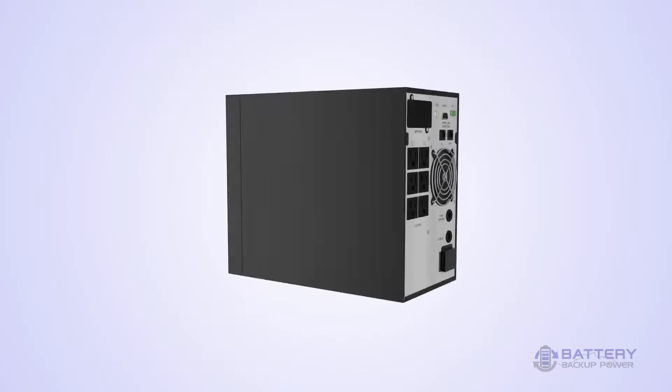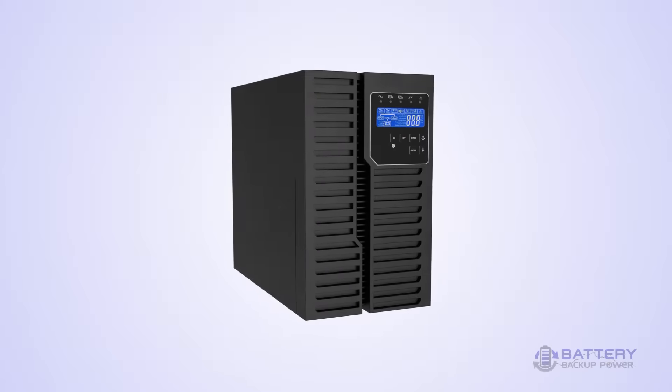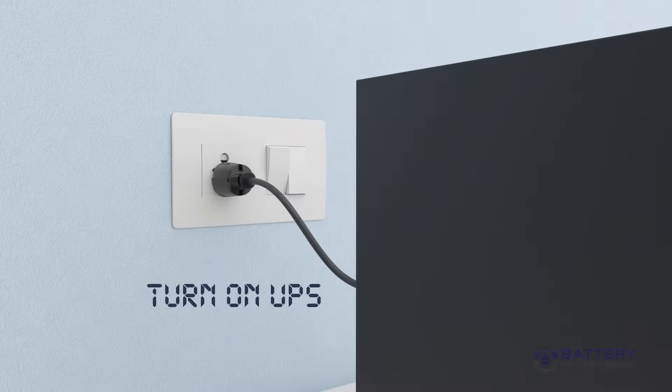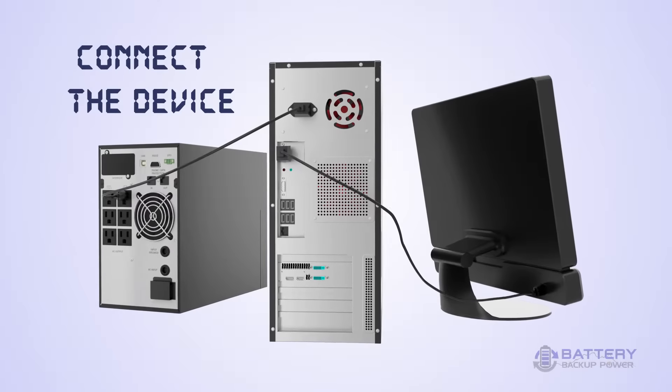How to use a Battery Backup UPS from Battery Backup Power Incorporated. Connect the UPS to a power source and switch on. Now connect it to the device that you want the backup for.